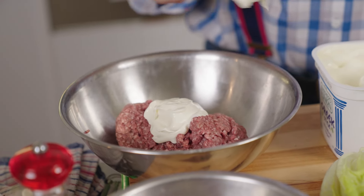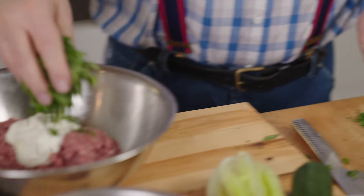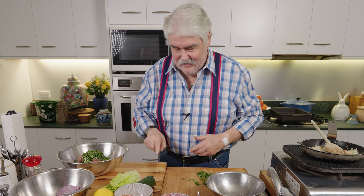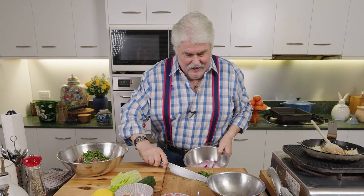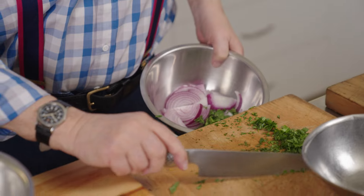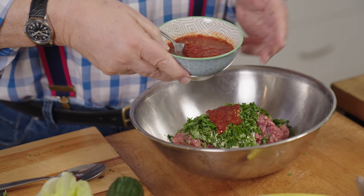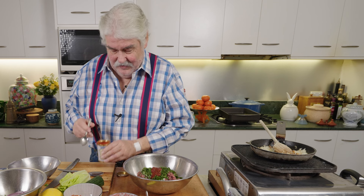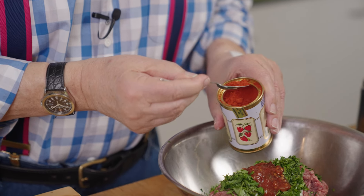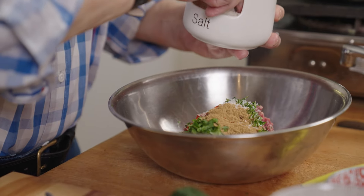A couple of really good tablespoons of plain yogurt. To that I add some chopped coriander — quite a bit of it. Now I've got a friend who hates coriander, so yes, you could use mint instead. Then for flavourings: half a tablespoon of sambal oelek or any chili paste — I wouldn't put sriracha in, but any other Asian chili paste works well. Also a good teaspoon of smoked paprika, a good teaspoon of cumin, and some salt and pepper.